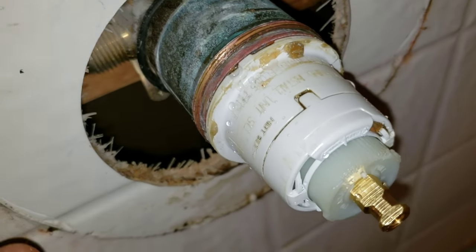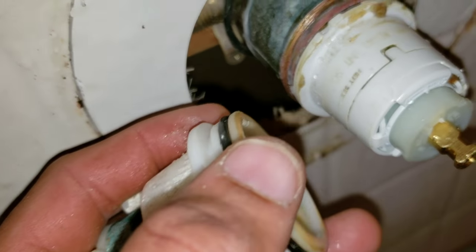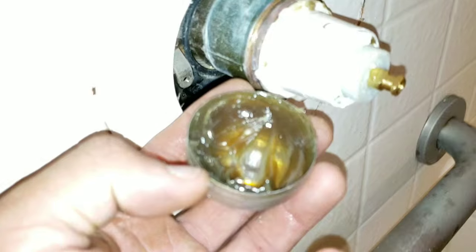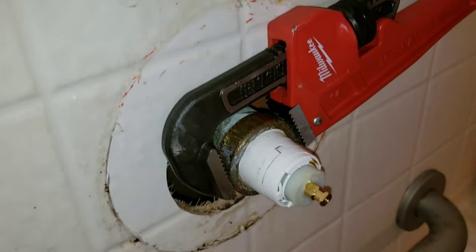Here we put our new cartridge in. I did put some plumber's grease around the o-ring on the new cartridge. Now we're going to tighten our nut that secures the cartridge.